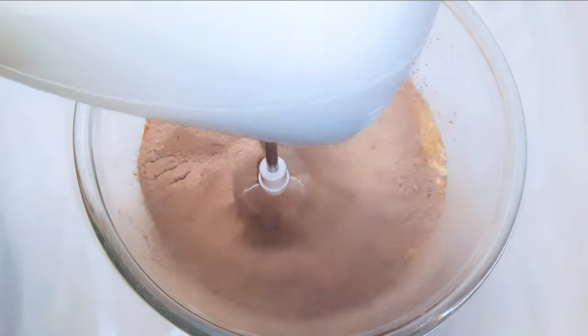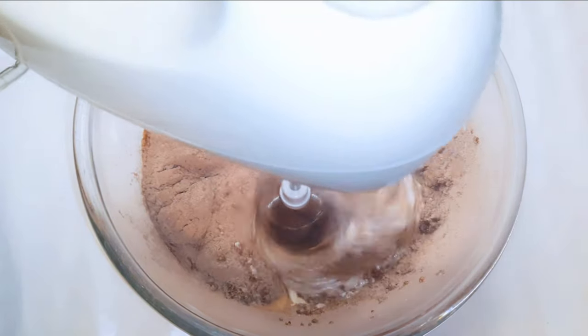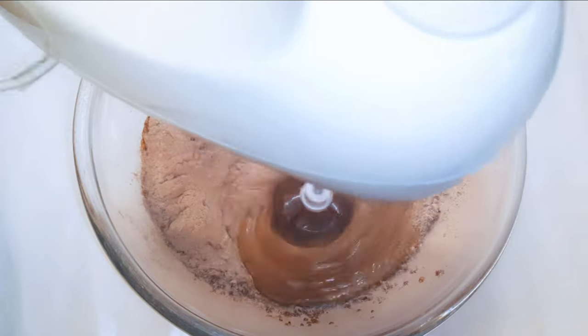I'll come in with my mixer — it says to mix on high speed for about three to four minutes.